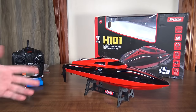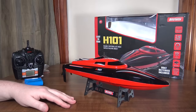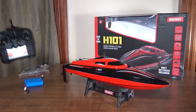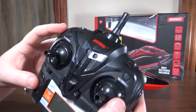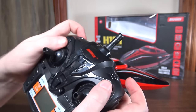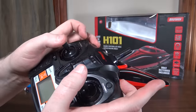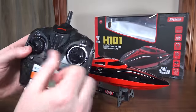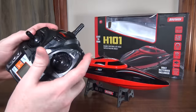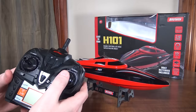The battery takes about an hour and a half to charge and you get about six to seven minute run times — though it's kind of hard to average it out because it depends on how fast you're running it, but about six minutes on average. Back to the transmitter: one thing I thought was cool is you've got throttle trim and steering trim on buttons up top, which makes it really easy to trim it out while you're driving without having to stop and mess with a little knob.